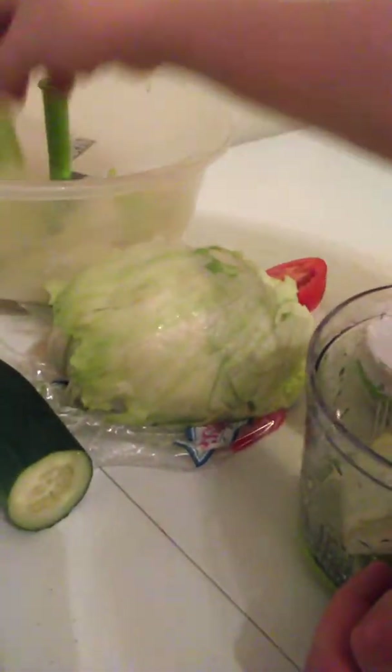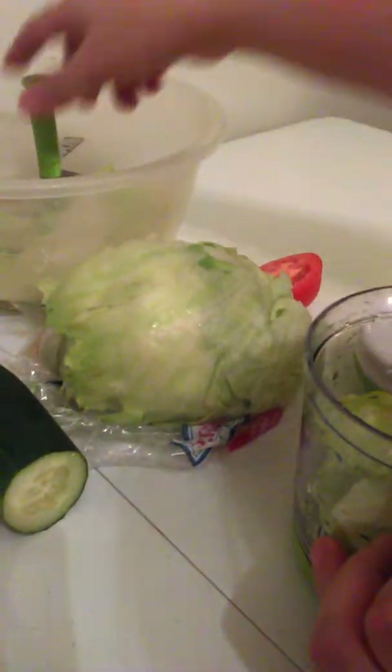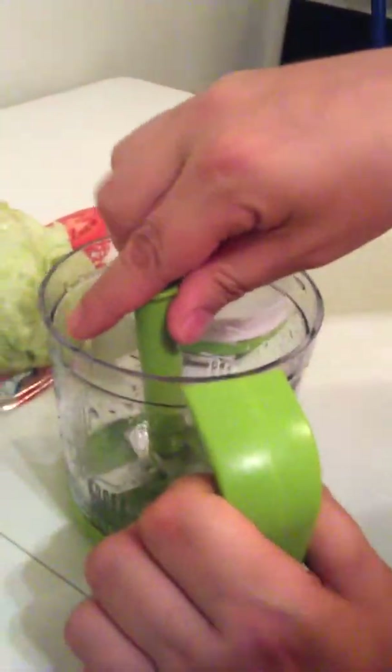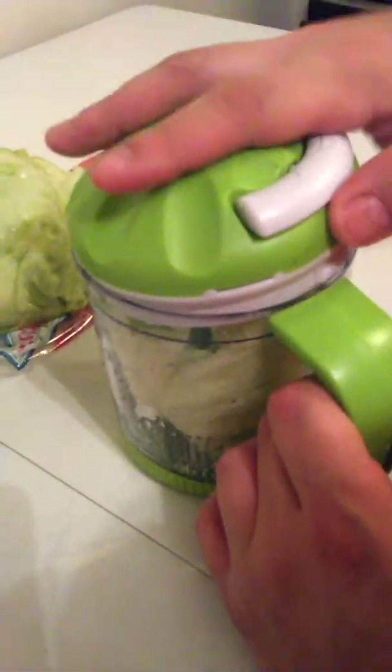Hold on. There's the bowl. Let's try and put that in there. Oh shoot. That's not a good idea, because that has to attach into that. So maybe my pieces are too big. Let's try this. Let's get my lettuce.